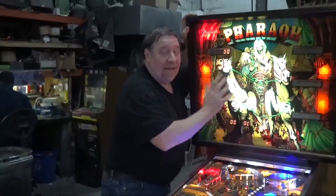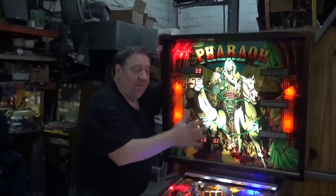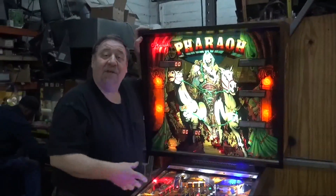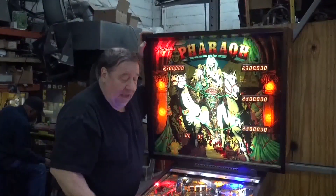I'll tell you what happened: the back glass peeled off. This is one of those back glasses from that run of Williams games where the paint just disappeared. And then after that happened, the vendors said, 'That looks awful, just throw it out.' These games had no value, nobody wanted them.